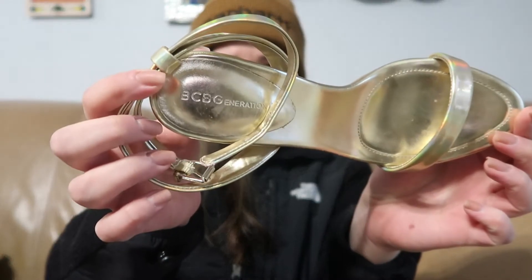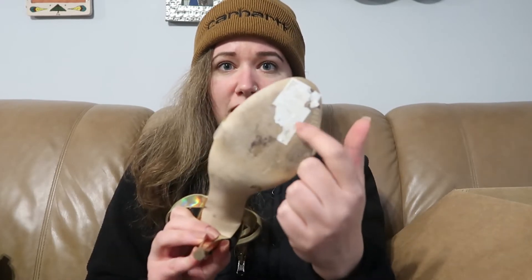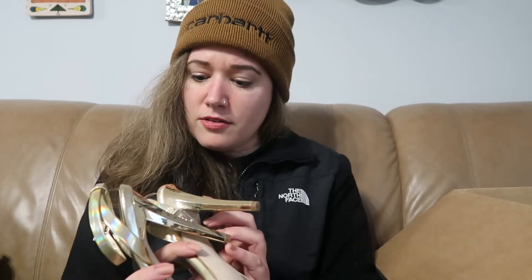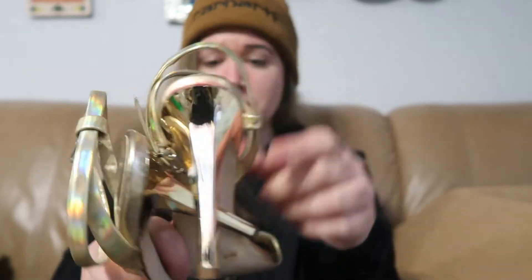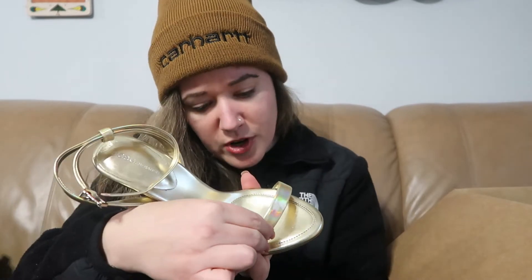Next we have some BCBG Generation. I like this gold stiletto heel — not very much support there, just this little toe strap. It looks like they might've been from Nordstrom Rack or something with this tag on the bottom. They are a size eight. There is a lot of red dye transfer on the back of the left shoe. So I'm guessing that's why they rejected them, but I might be able to clean that up. They're called the Rocky.